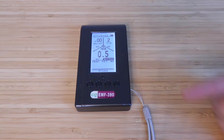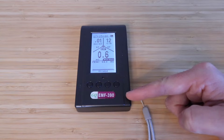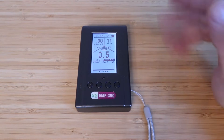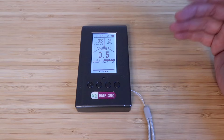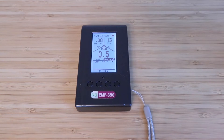Hi, One Hour Smart Home here and today we're testing and reviewing the GQ EMF 390 meter. I review a ton of smart home products and a lot of those put out EMF, Wi-Fi, or RF signals, and I wanted to check and measure those levels. I've used this meter to do that and I've found it to be accurate and simple to use.